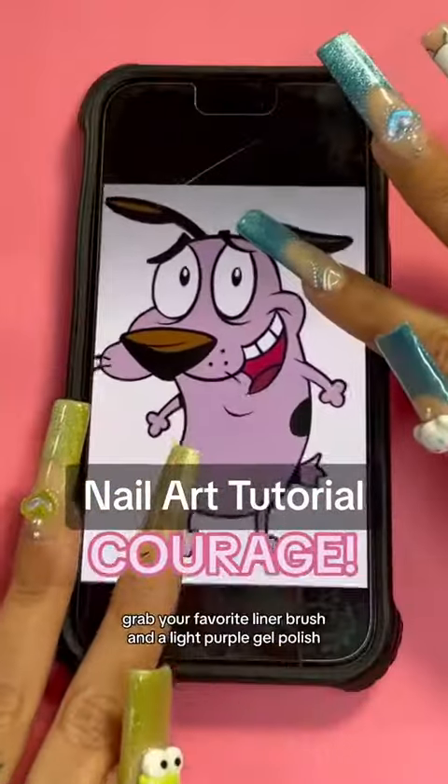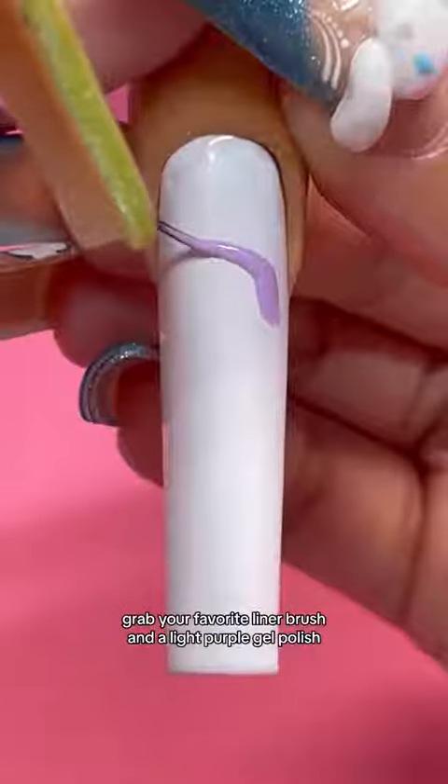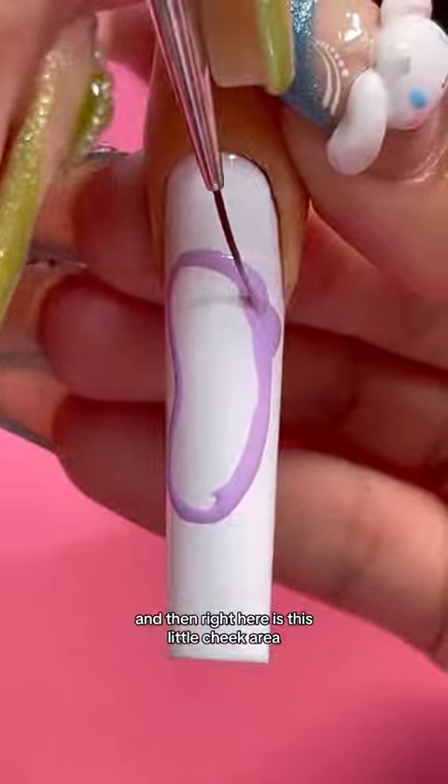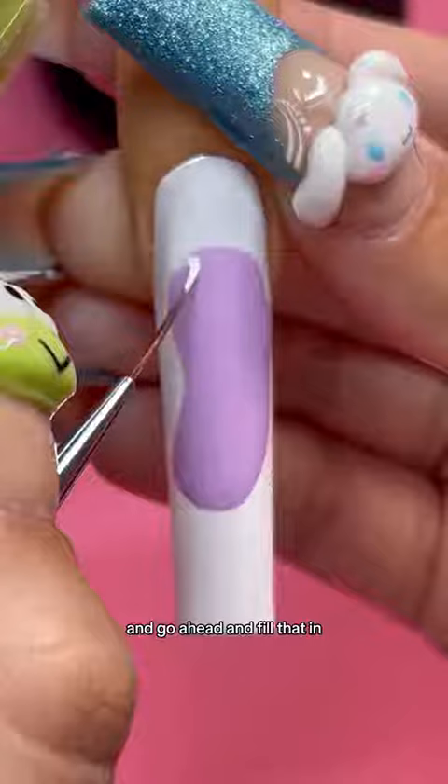Nail addicts, let's paint courage! Grab your favorite liner brush and a light purple gel polish. Drawing a bean shape, we're gonna add his body and then right here's his little cheek area — go ahead and fill that in.